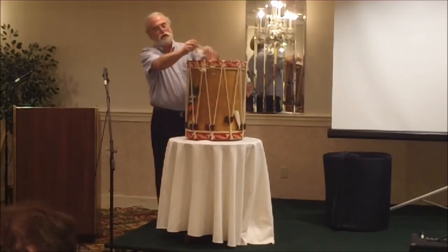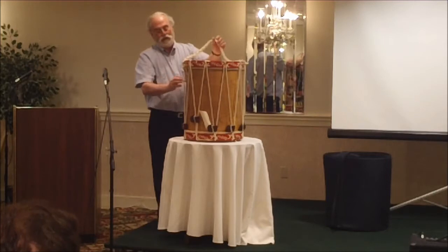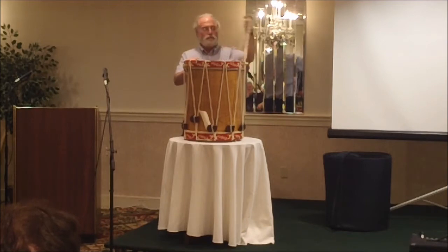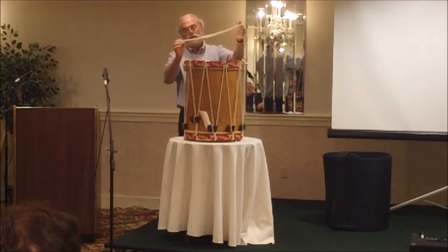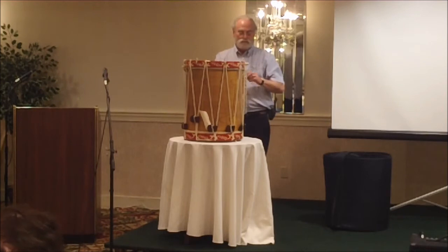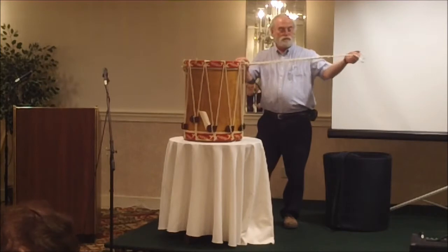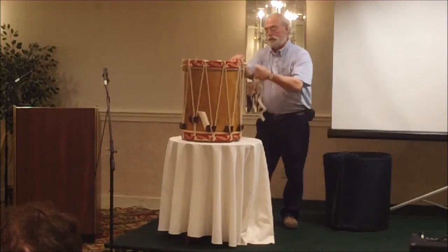To take the drum apart, it's traditional to have a drag rope on the bottom of it — not necessary, but it was actually used to sling around the shoulder and carry the drum. It's still used that way today, but a lot of it is just decoration. Once you can do a drag rope and a pigtail, all you have to do is get the slack out of the rope, and the rope drum isn't that intimidating anymore. The drag rope is just a series of slip knots for taking the drum apart quickly and easily.